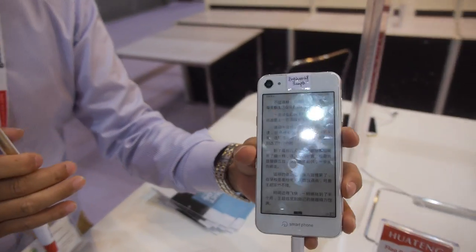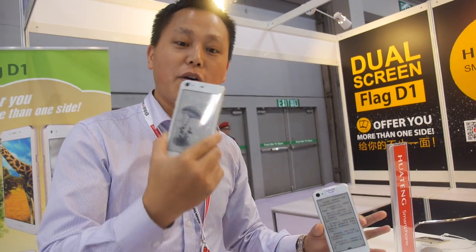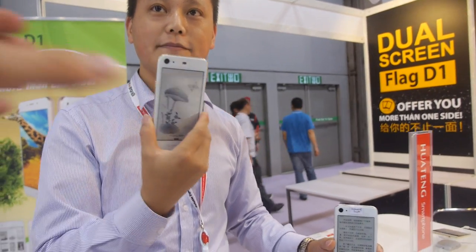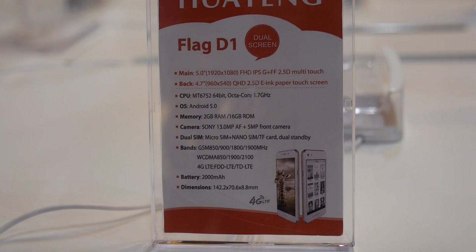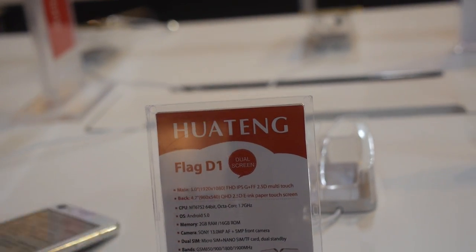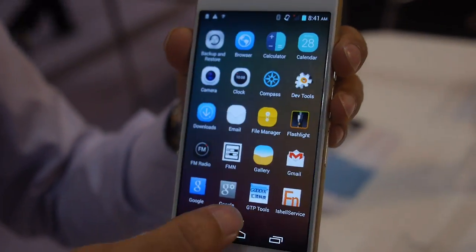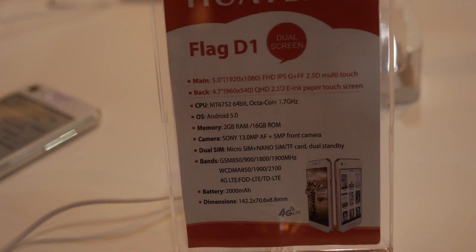At CES we showed the mock-up sample. We will finish the touch panel and adjust the software within two weeks. So only software is left. What is the CPU here? The CPU is LTE — it's MT6752, 64-bit ARM Cortex-A53 with Android 5.0. Can you show Android 5.0 right now? Not yet — it's an engineering sample that will be finished two weeks later.